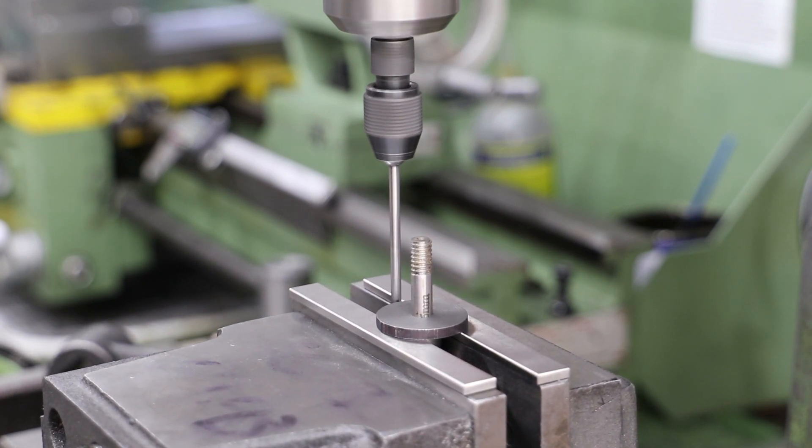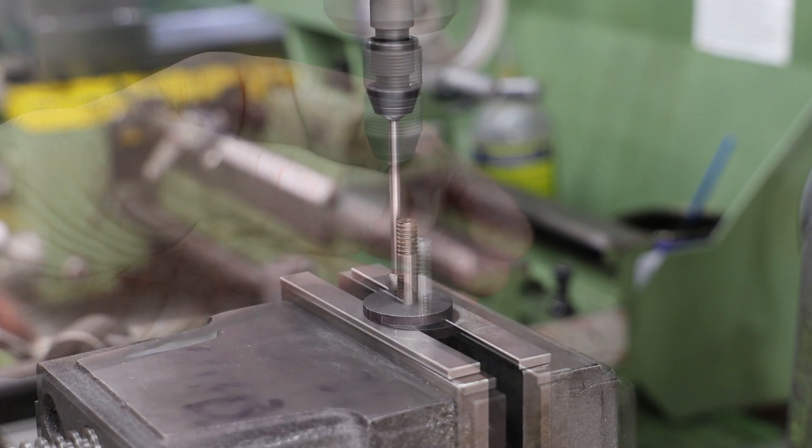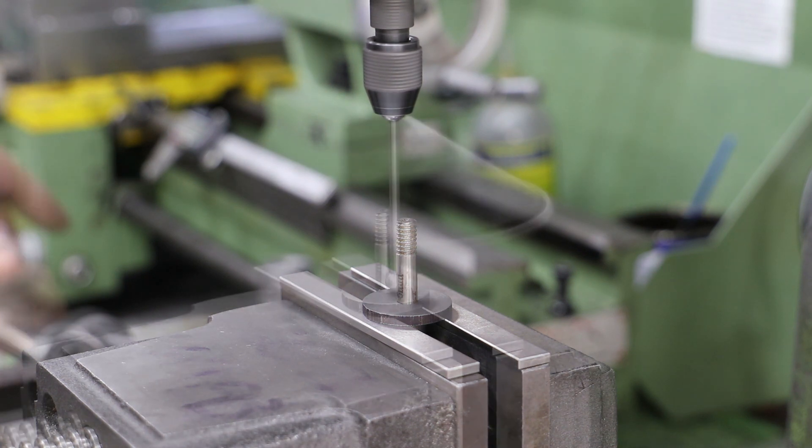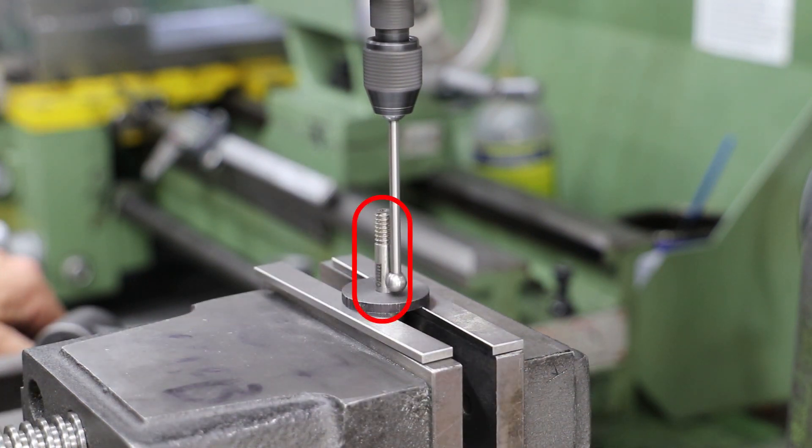Luckily in this case the workaround is relatively simple. For front to back — or left to right in this view — I use the inside jaws of the chuck, and then for left to right — or back to front in this view — I've inserted a 6mm slot drill into the 6mm hole I've reamed, and I work off that to find the centre.